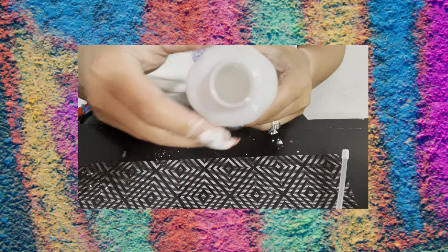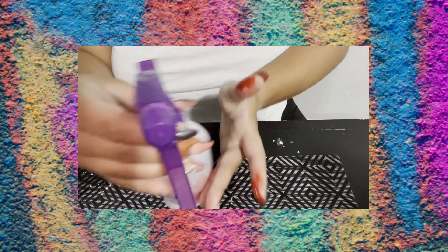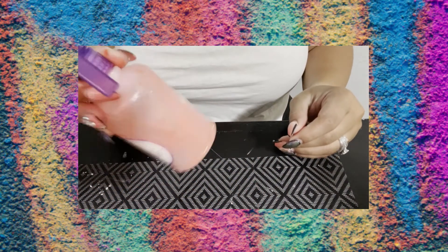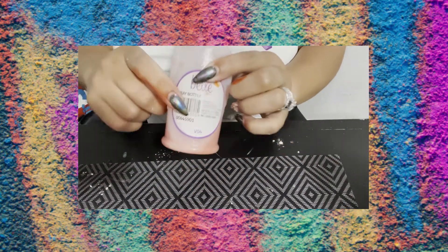It should look really milky or powdery. Next, we're going to add a nice amount of food coloring. The more food coloring you add, the more vibrant your color will be. Give it a lot of shakes, and then go outside and spray.